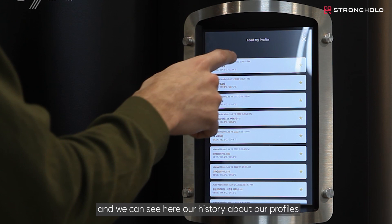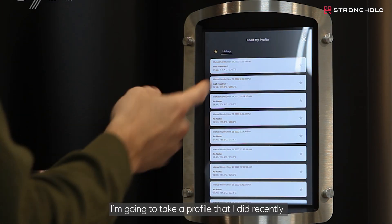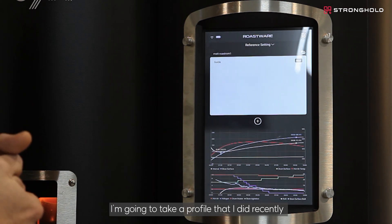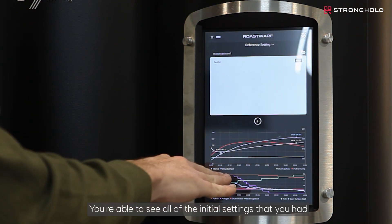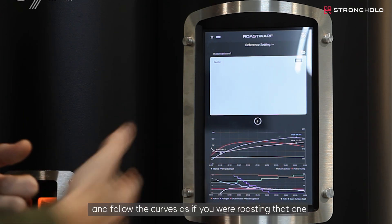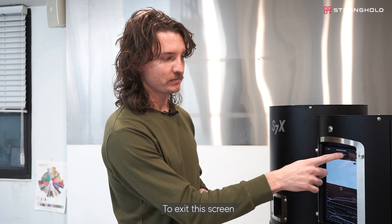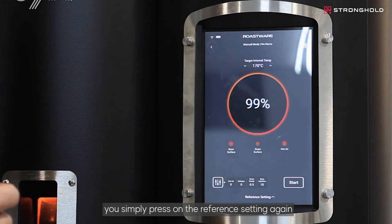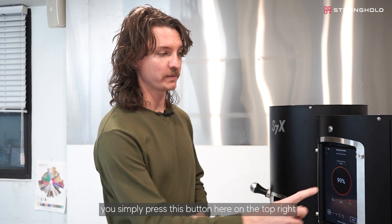If you want to add a full curve as a reference, you can click on the folder icon. Here you can see the history of your profiles. I'm going to take a profile I did recently, and that's going to load up. You're able to see all of the initial settings you had and follow the curves as if you were roasting that profile.